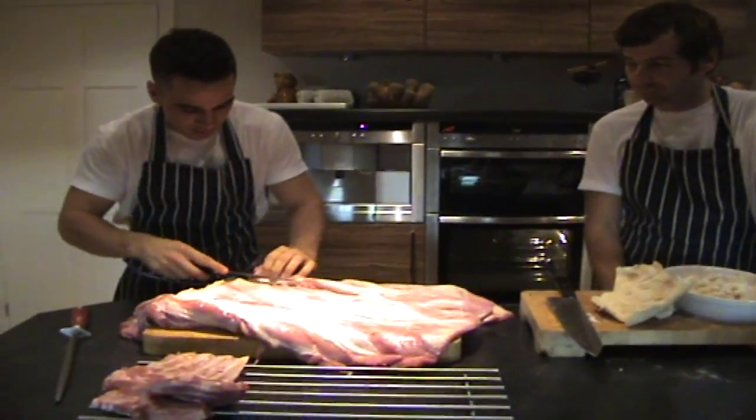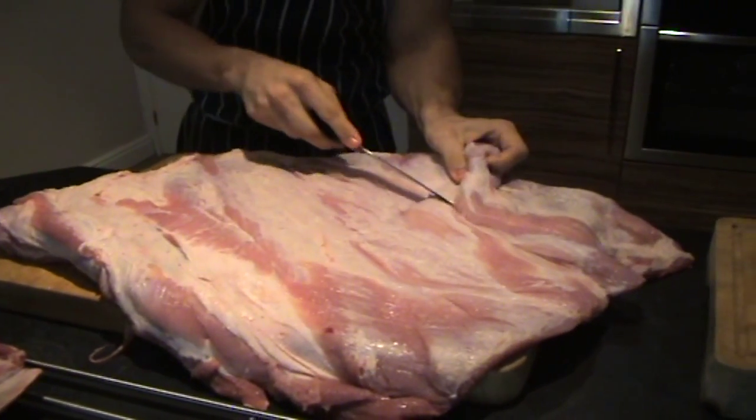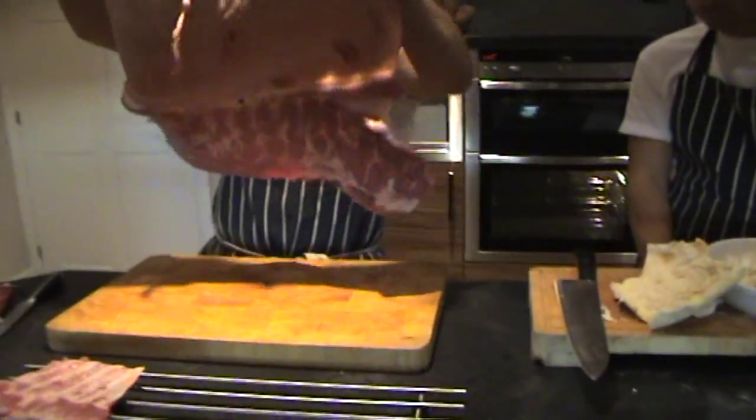So my pork's over there now. Just those last little bits right to the corner — if you want to be really fussy, open it right out. So what I've got now is a nice open pork belly.